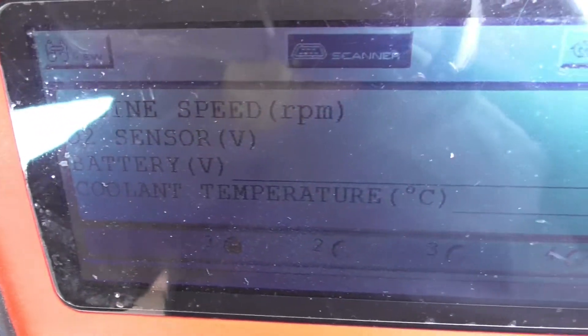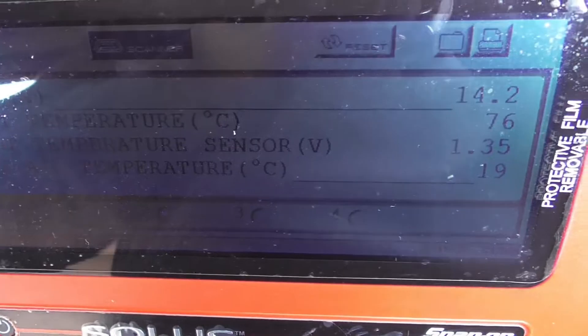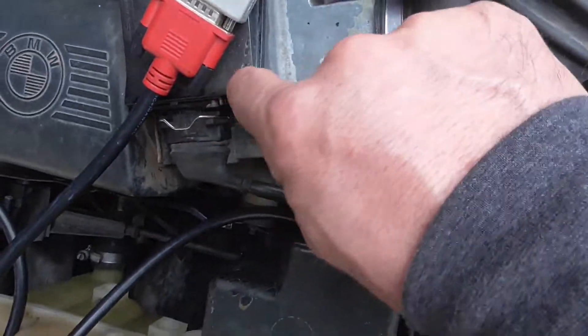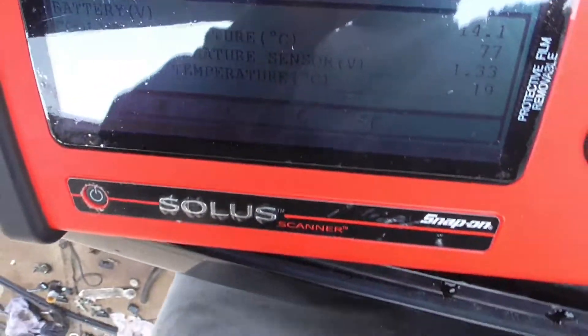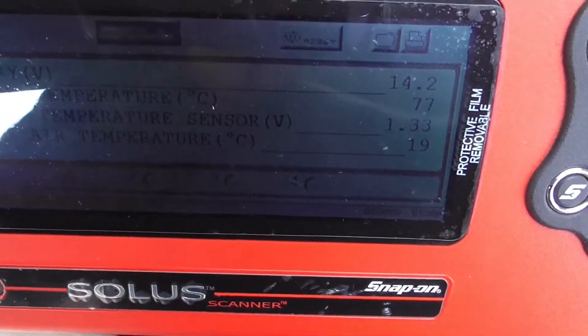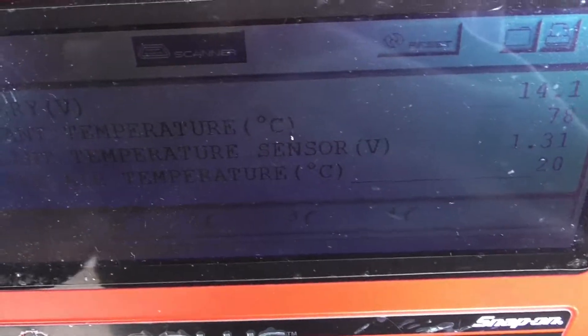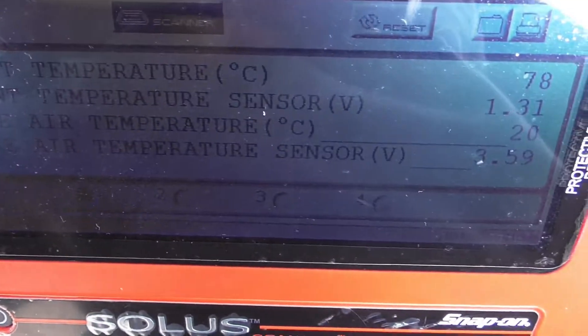Battery voltage: 14.1 volts. Coolant temperature: 75 — that's Celsius, it's warming up. Coolant sensor voltage. Intake air temperature: 19 degrees — I think that's inside the intake. That might be acceptable. Yeah, 19 Celsius — so it's in Celsius, not Fahrenheit. We also have intake air temperature sensor voltage.